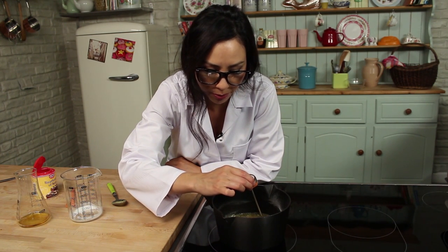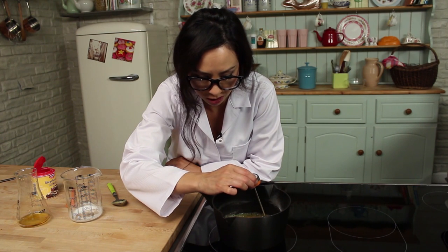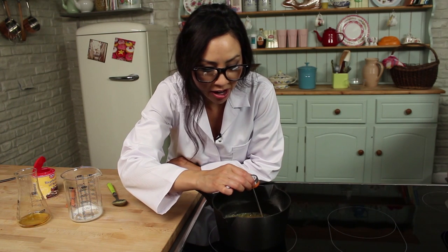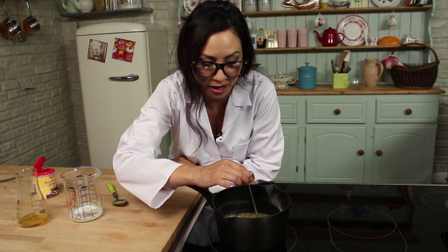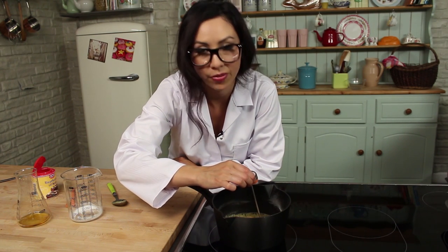I've got a thermometer which I'm popping in here — where are we now? 115, 119, 122, 125 — we're nearly there. Now, if you have never made honeycomb before and you are young, please get some adult supervision because sugar burns are extremely dangerous. You do have to be very, very careful. It's one of the most dangerous burns in the kitchen — I'm a mum and I have to tell you these things.